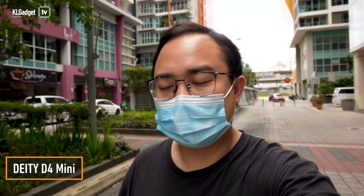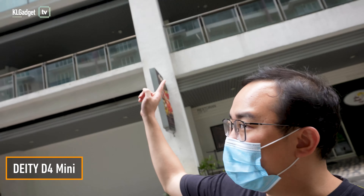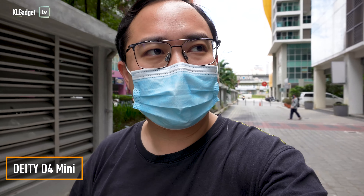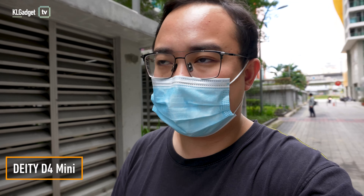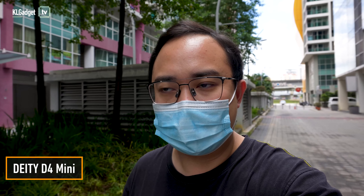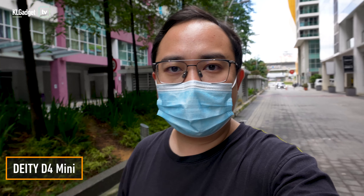This is the sound recording test of the D4 Mini. I've actually moved to a quieter part of the mall — this is actually a pretty deep mall. This is a quieter part, so you will not hear a lot of wind noise right over here. We actually had both windshields on these two microphones when we did the sound test earlier. So do let me know what you think of the sound quality between these two microphones in the comment section down below.